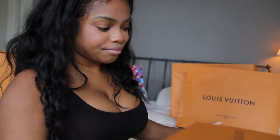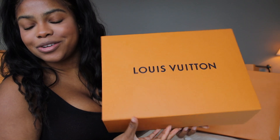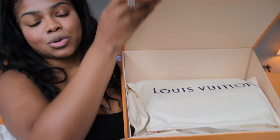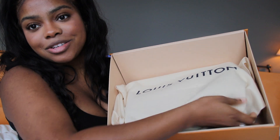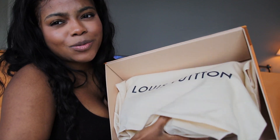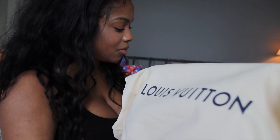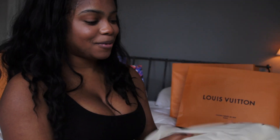I guess this is how people do unboxings. I love these boxes because they're so good for traveling. Okay, I picked the right box because I wasn't sure. Oh, it smells exactly like leather — I love that smell. And I love a fresh dust bag. I don't know if you're into luxury shopping, but I just love a fresh dust bag — it makes me so happy.